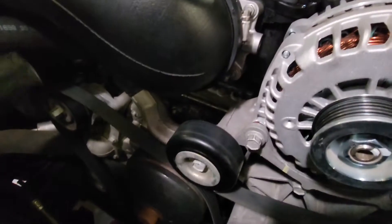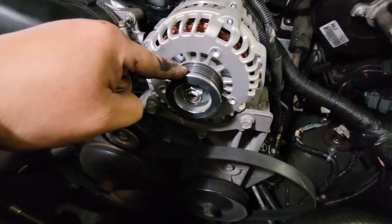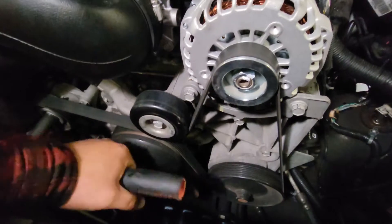I have the belt on the tensioner pulley, looped all around where it needs to go. I'm going to go ahead and compress this and put the belt right over the alternator. There it is — I'll release it.